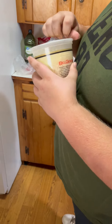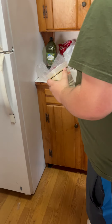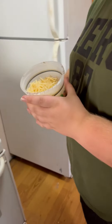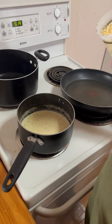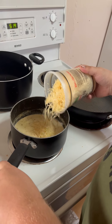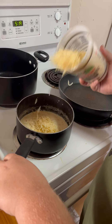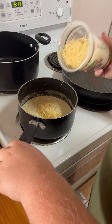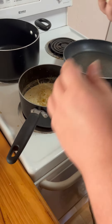Now we're going to add some parmesan cheese - that's what we're going to call it. Most people measure, but I'm not that smart. I actually feel like you can taste it. Give me a little more. That's pretty good.